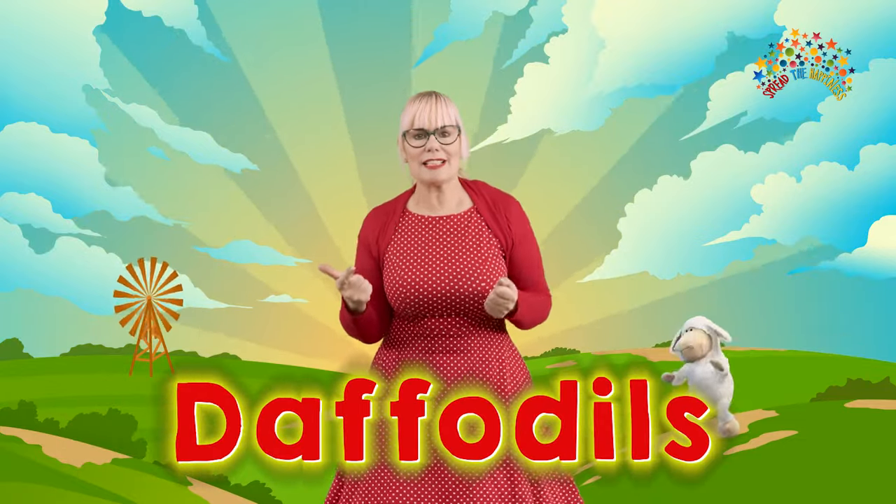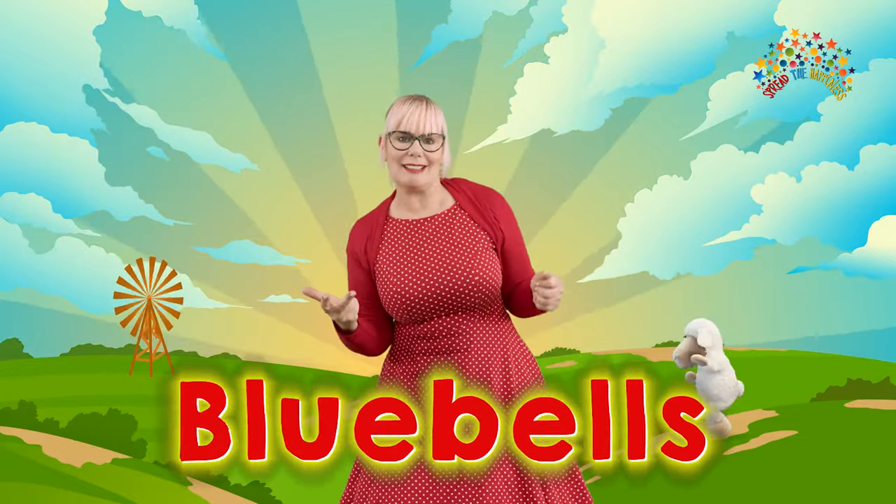Can you remember the three flowers in order that we've made today in our Dough Disco signs of spring? I'm going to make some more snowdrops, daffodils, and bluebells after this. Can you click the thumbs up if you've really enjoyed this video? And don't forget to click subscribe to do the frog life cycle next.